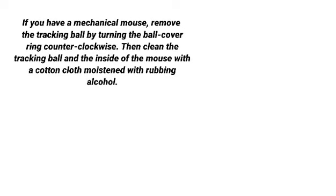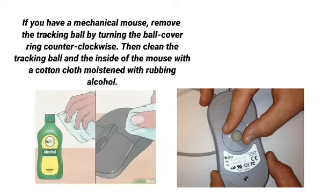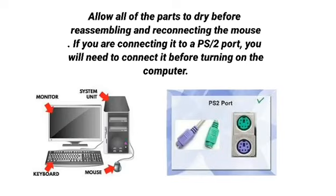If you have a mechanical mouse, remove the tracking ball by turning the ball covering counterclockwise. Then clean the tracking ball and the inside of the mouse with the cotton cloth moistened with rubbing alcohol. Allow all of the parts to dry before reassembling and reconnecting the mouse. If you are connecting it to a PS2 port, you will need to connect it before turning on the computer.